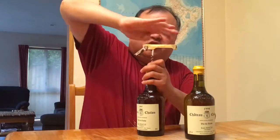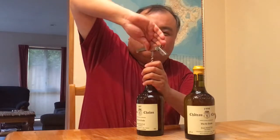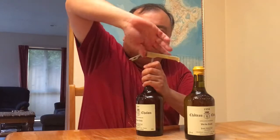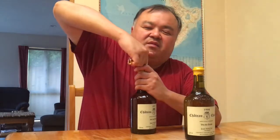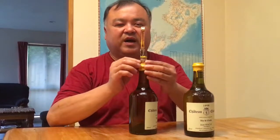You put it in gently because this is an old wine and I don't really want to damage it too much. So you slowly turn it in. When the corkscrew has reached its maximum travel, you lever up. And you see how that has broken the seal, but you only take the cork out part way.